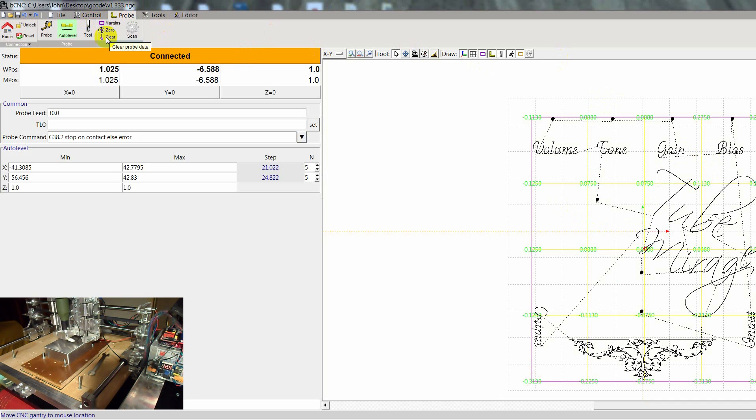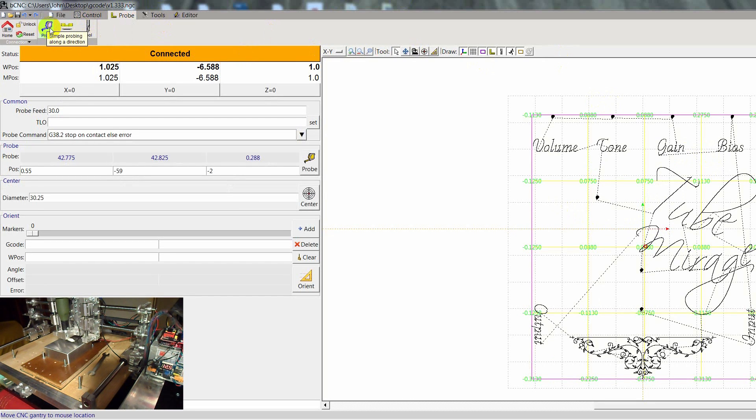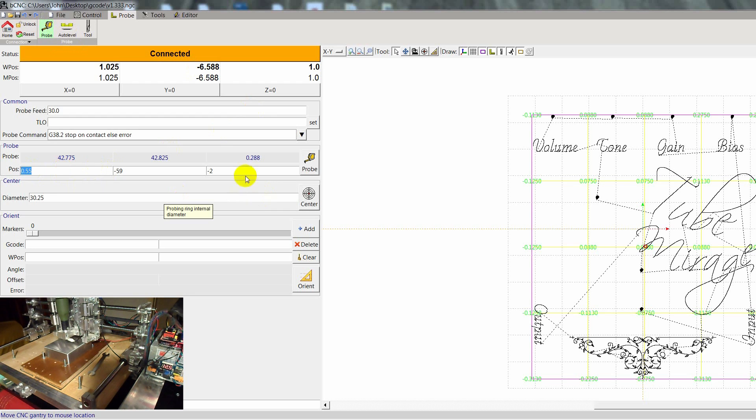One thing that's important and mandatory now is to zero out the Z axis. So we go to Probe this time, and you need to input the coordinates here that you find up here. Let's say 1, and this is minus 6.5. Let's get minus 1 for probe feed — let's do 10 so we can be really precise.